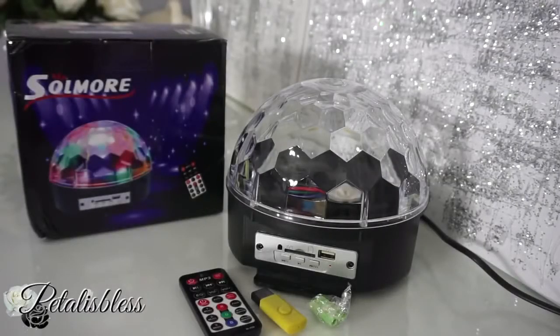Hi everyone, Petal is here. Welcome back to my channel. Today I'm coming on to do a review for you guys from a company called Soulmore, and I'll be reviewing their rotating LED magic ball light — their disco ball party lights. Alright you guys, let's get into this review.